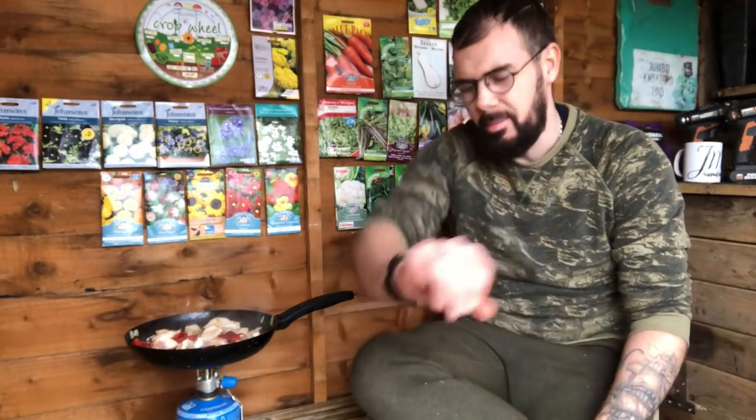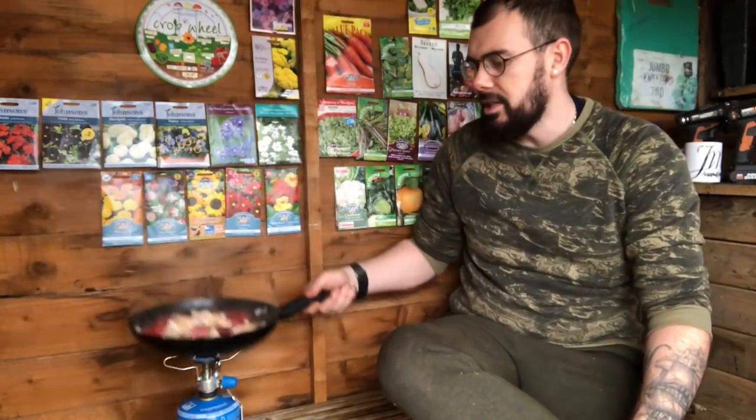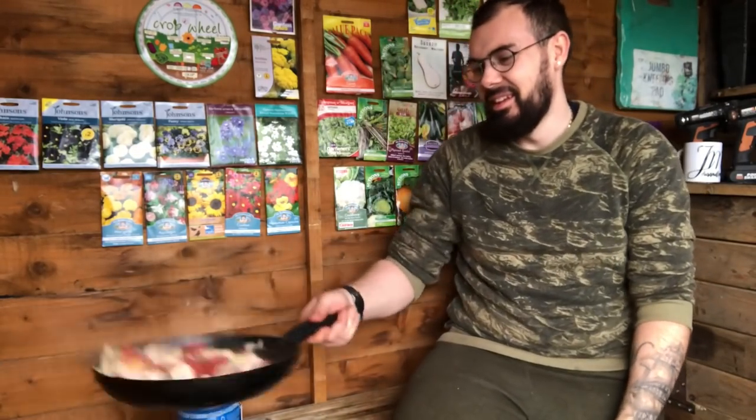I was supposed to be meeting a guy today about getting some recycled wooden materials but haven't heard from him yet - fingers crossed he comes through so we can make more projects and improve the allotment. I got an email from a subscriber saying they preferred me with short hair, but I'm just going to grow it out and see where it goes. About time to add some spices to coat the chicken.